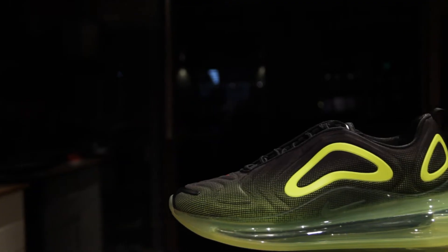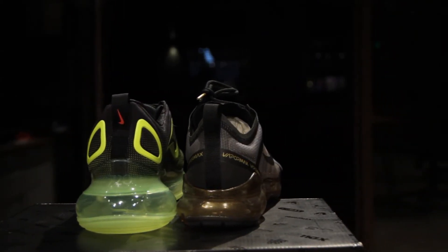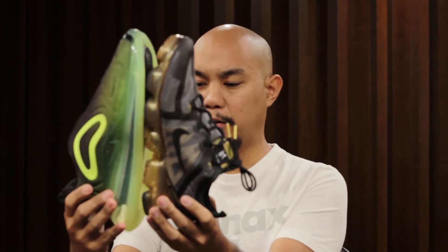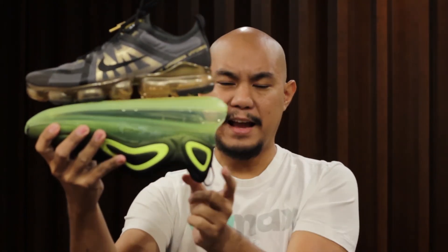Those are my thoughts on the Air VaporMax 2019 — one of my favorite shoes, and this is my second pair. Now, what I wanted to do was compare it to the Air Max 720, because in that video I had said that maybe the VaporMax has more total air, but seeing them side by side, that air unit inside the 720 is so much bigger. These are both size 9.5 and they both fit me well, but look how much toe space there is in the Air Max 720. If you align it at the toe, you can see that the backs of the uppers do line up — so there's that extra inch on the back of the Air Max.